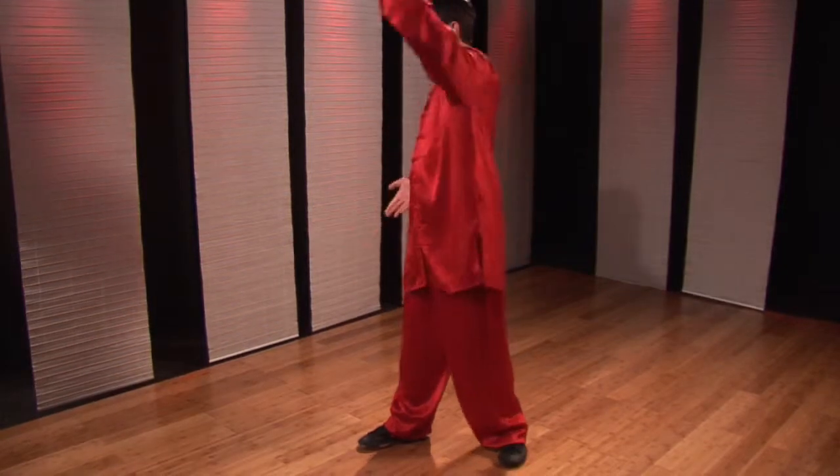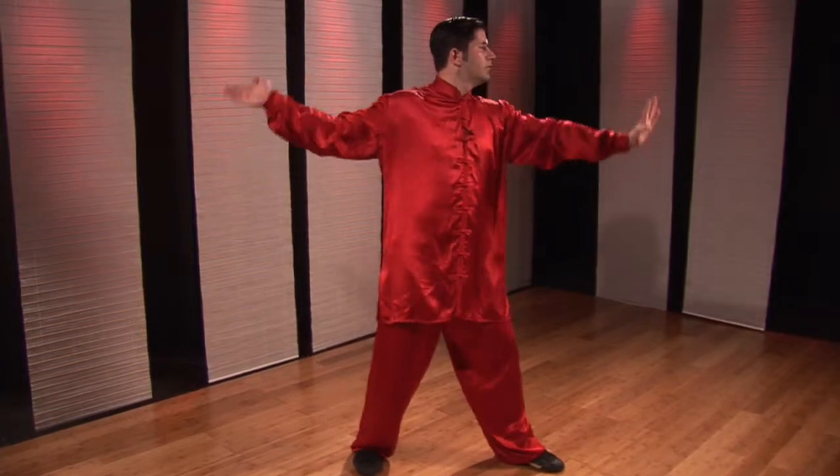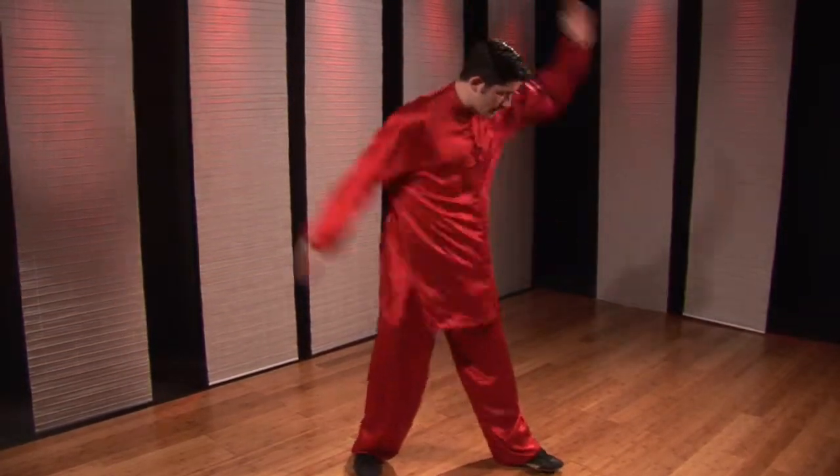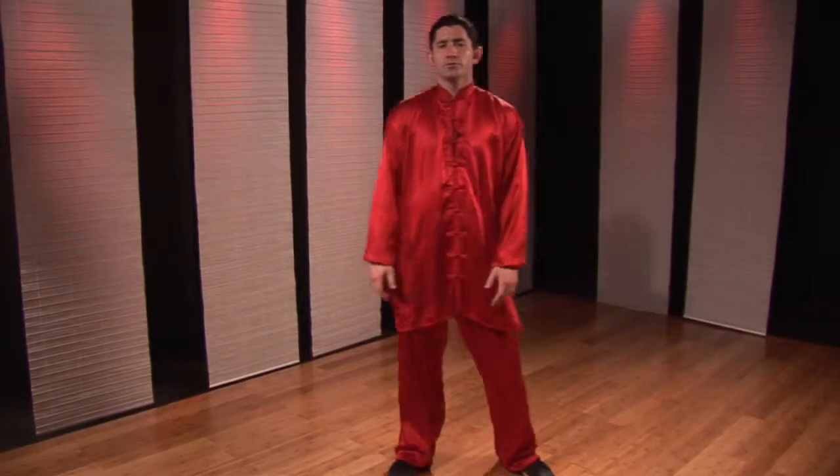Right hand sucks in, left hand presses, spear. Twist, chop, chop, slap. The primary stances for this are going to be your bow and drop stance.